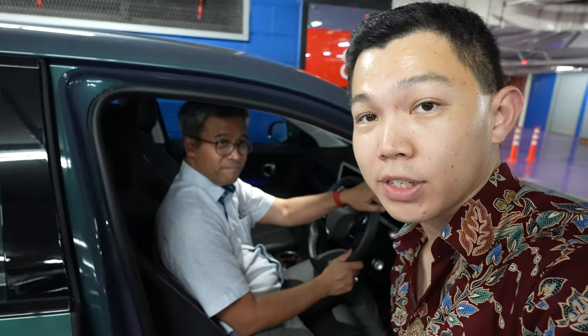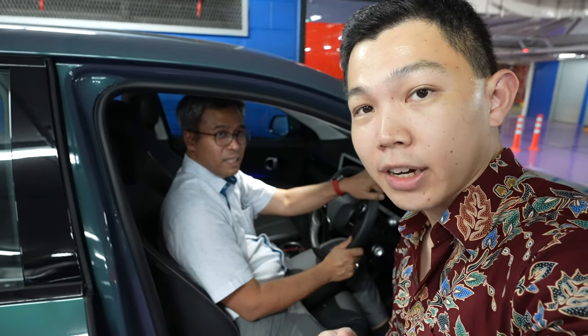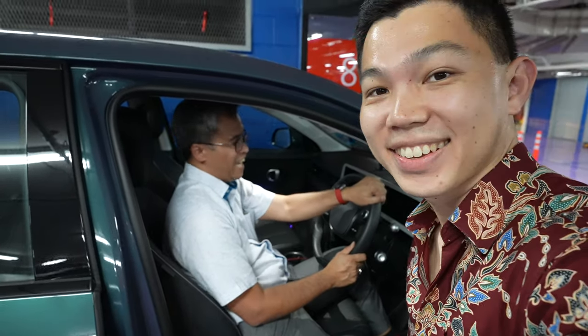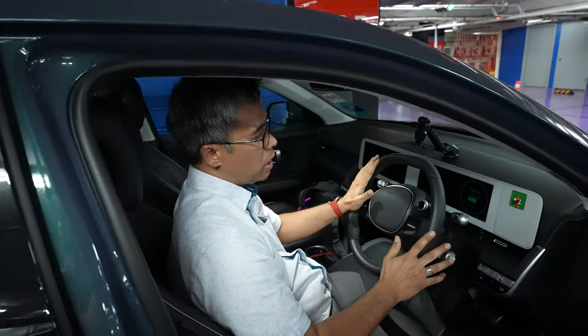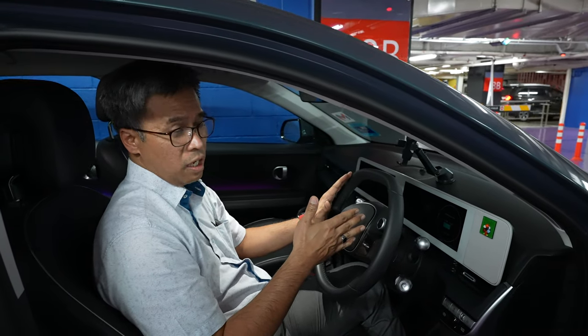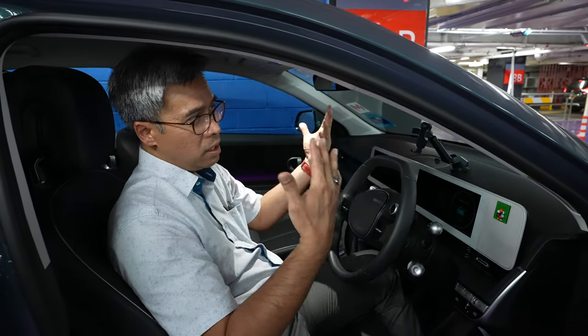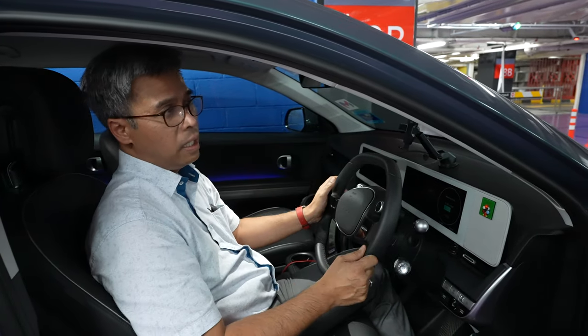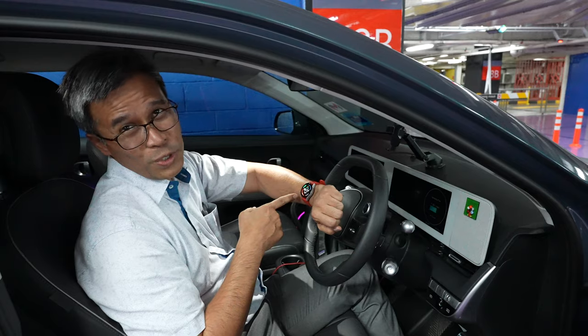Quick question: if I'm in a mall and I forgot about my state of charge, how do I know, as a Hyundai IONIQ 5 owner, what my state of charge is? The car doesn't come with an app that tells me the state of charge. Unfortunately, here in Malaysia, Hyundai Malaysia doesn't give us that functionality. You just have to look at your watch all the time.